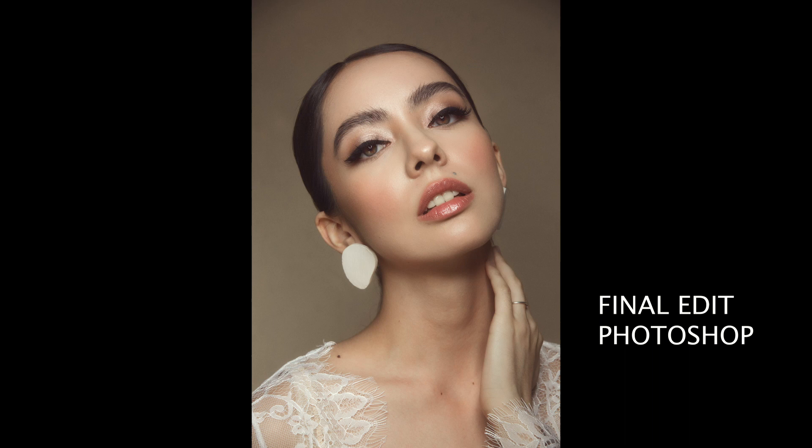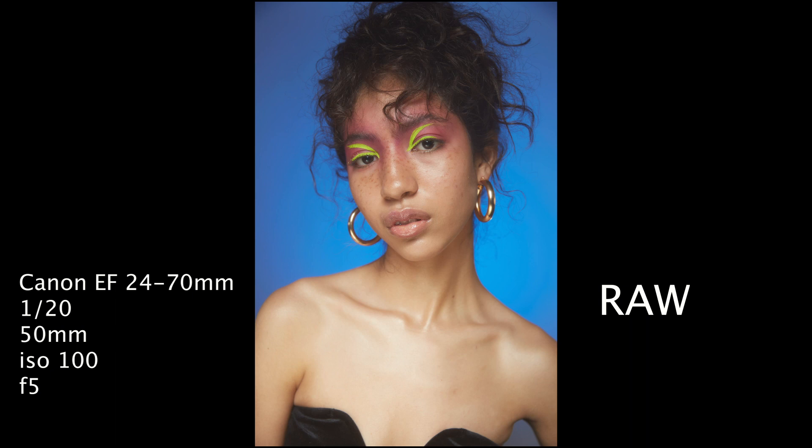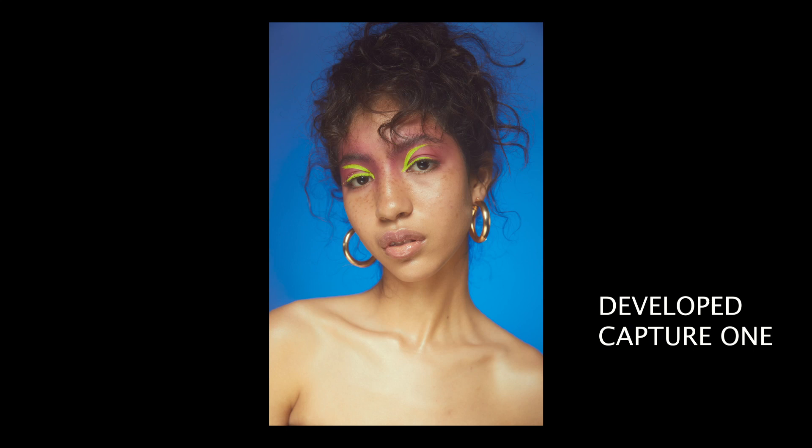We're going to go to another photoshoot, another day, another model. With these settings I was able to capture more of the glow on the accessories and on her skin — she has this beautiful brown gold skin so that makes all these beautiful colors pop.